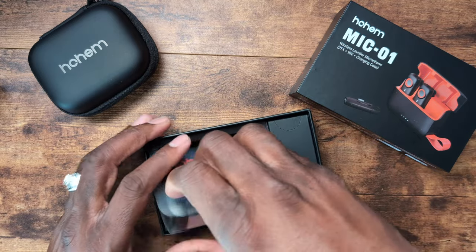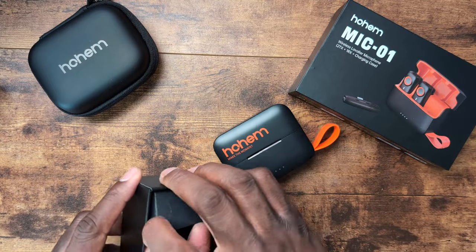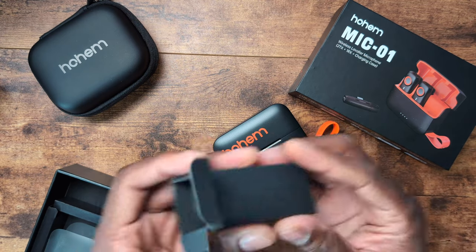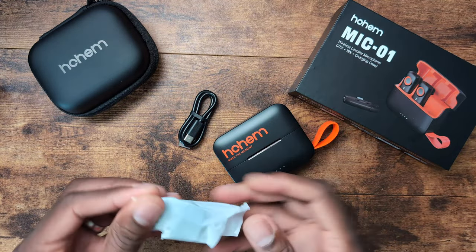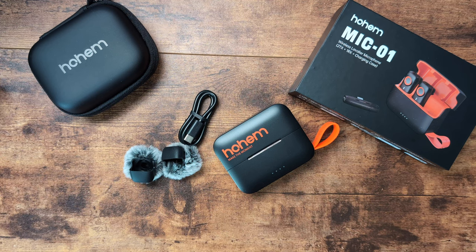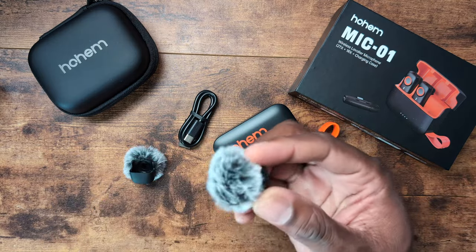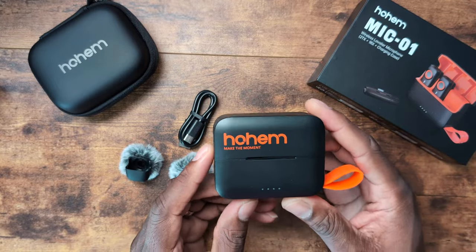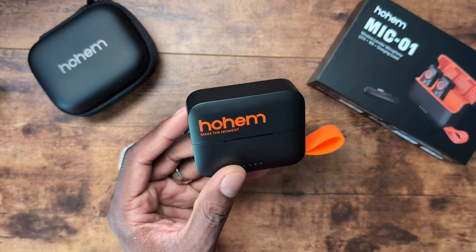Here it is — nice little presentation. This box right here has all the cables, the wind filter, and everything. Here's your Type-C cable and here are your wind filters. This one is an easier setup where it just slides over the entire microphone. The case is pretty eclectic, really nice — I love the color scheme. It comes in white as well, but I felt like the black is just nice. Everything goes with black.